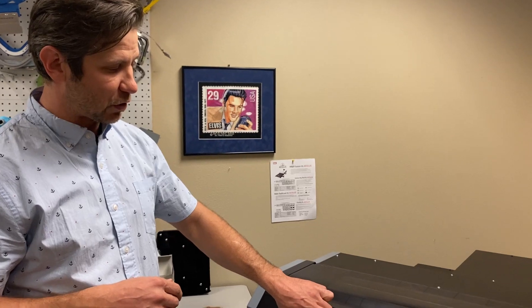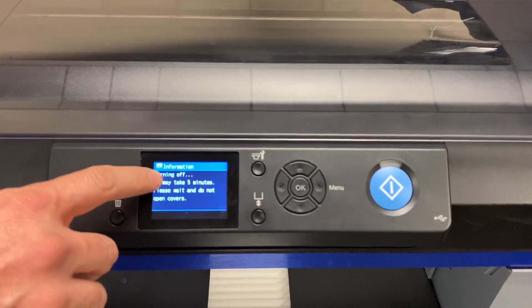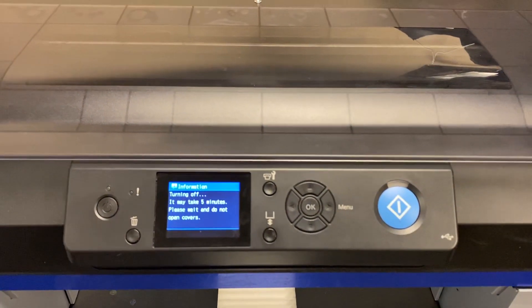One thing I want to address: at the end of every print day, turn your printer off. There's been some discussion about whether you should, and the answer is absolutely yes. When it says it may take five minutes and please do not open covers, what it's doing in those five minutes is cleaning the spit tray filter and the capping station pump using the cleaning cartridge in your printer. If you don't turn it off, that doesn't activate. So turn it on every day, let it run through its cycle, shake your ink, clean as needed, print, make money — and when you're done, turn it off. Thanks for watching — see you next Digital Monday.